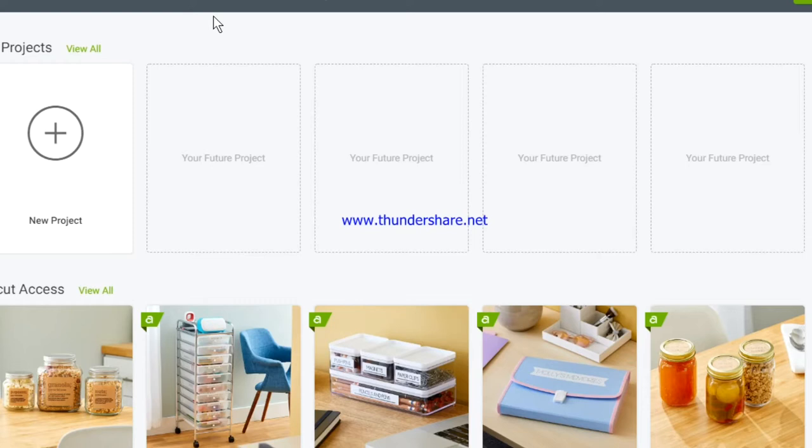Hi guys, it's Carissa from Miniature Fairy Tales. Today I want to talk to you about how to import SVG files into Cricut Design Space. For some people it can be a bit of a confusing process, so I thought that I would help you out by making this video today.